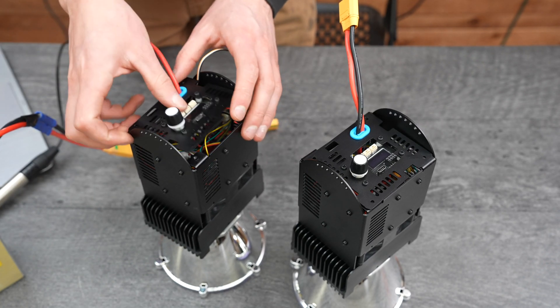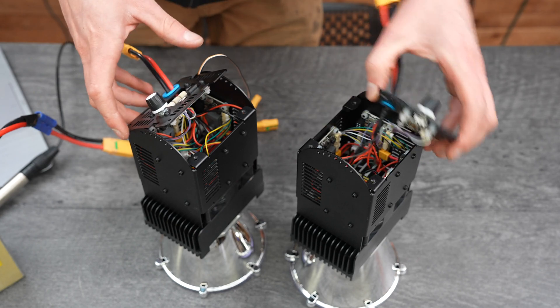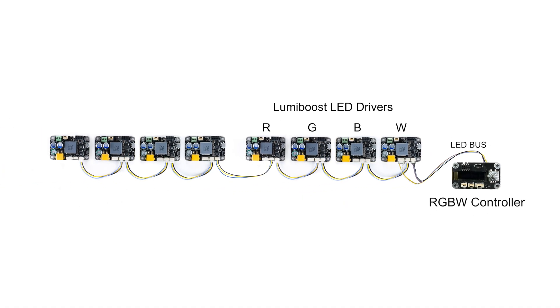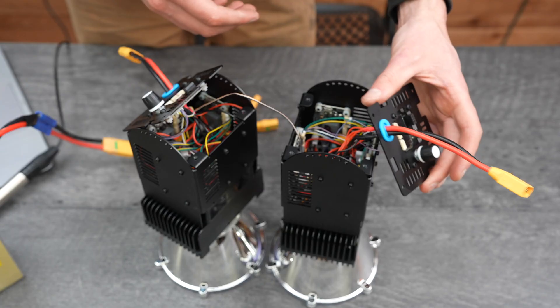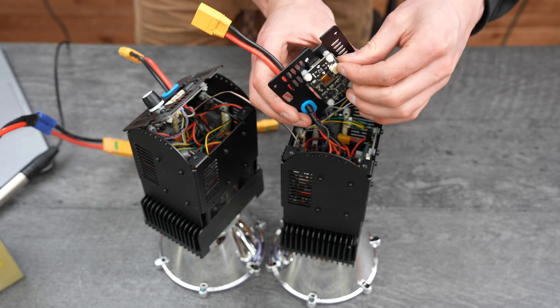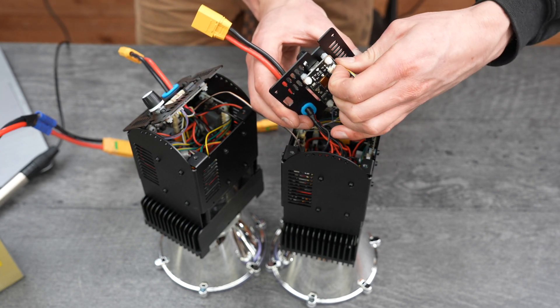This will be our master module and this one will be our slave module. We'll connect the DMX wire to the spare port on the last LumiBoost in the chain. Then on all the slave modules, we can just disconnect the controller board because it's not going to actually be used for anything.